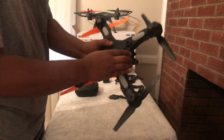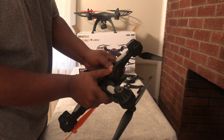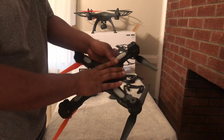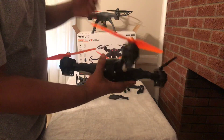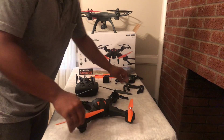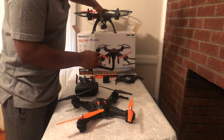It just goes underneath there, and to take it out just give it a hard push and it comes out. So that is how you install the battery on the SkyView. Another modification I noticed, which I really like, is the landing gear.